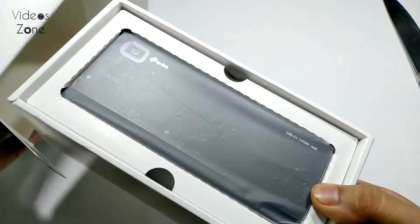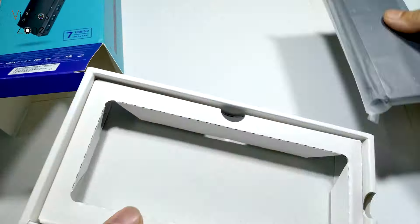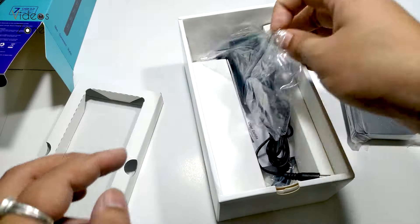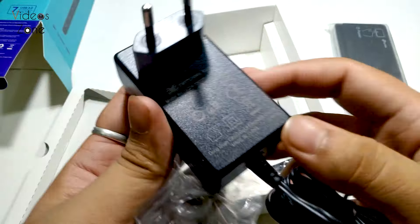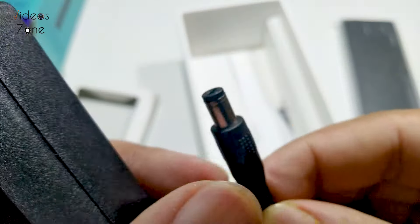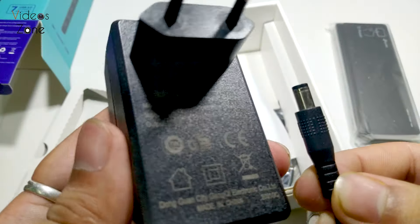Here we get the TP-Link USB hub itself. Let's keep it aside for now and see what else we have inside. We get a power adapter here — a DC power adapter with a DC pin output that is going to get connected with the USB hub.